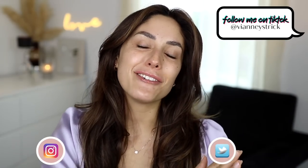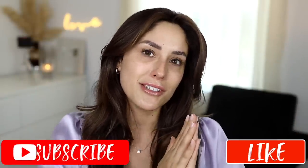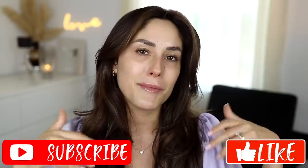Hey guys, welcome back to my channel, and if you're new, what's up? My name is V&A Strick. Thank you so much for being here. Today, as you can see by the title, I'm filming one of your favorite videos — testing new drugstore makeup. There's always so much more coming out, but even though it's affordable, I still want to let you know if it's worth your money or not. So we're going to test it out on the face today. I hope you guys enjoy this video, and if you do, please make sure to give it a big thumbs up, and don't forget to subscribe to my channel to join my squad. Let's get into it.